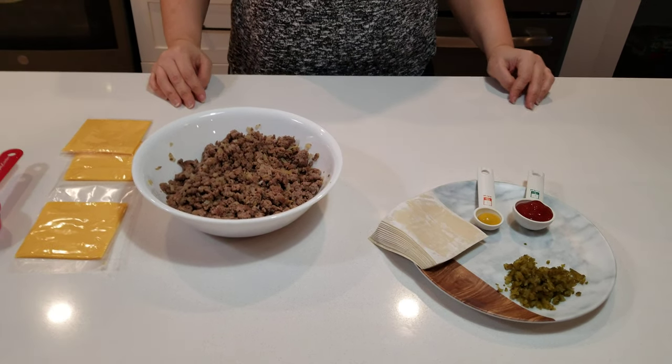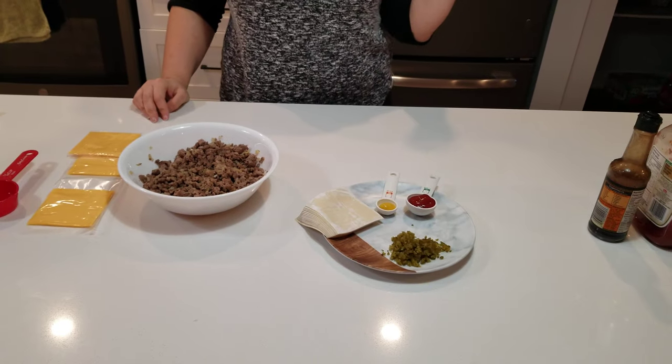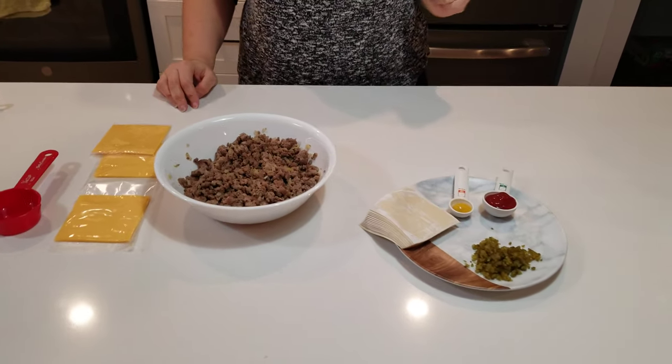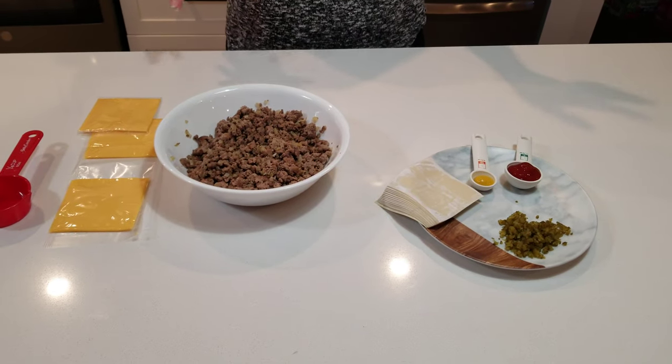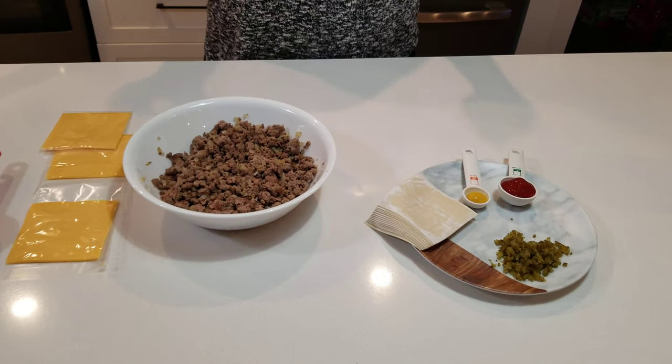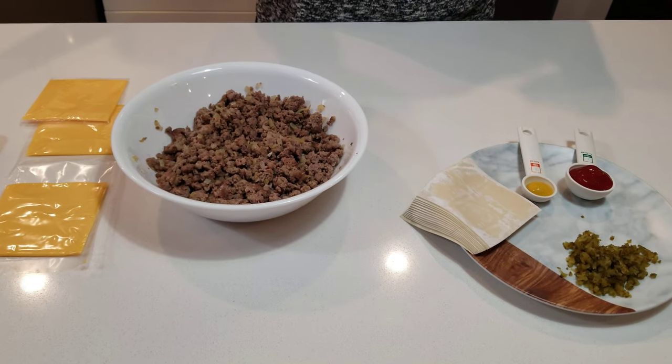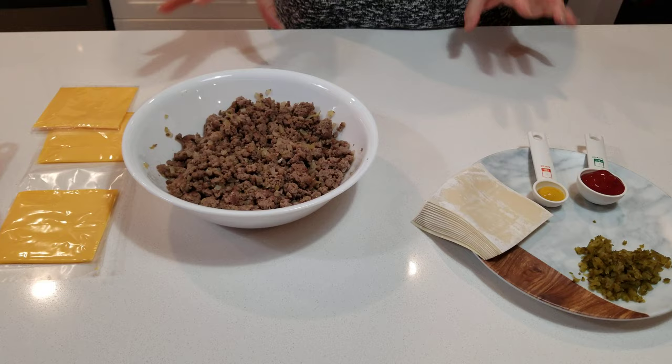All right, hello again! So like we stated in the previous video, it is UFC night, and so we're making another little snack that will basically be supper as well. It is cheeseburger spring rolls — a family favorite.